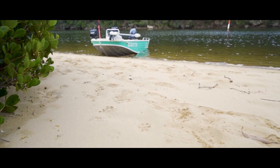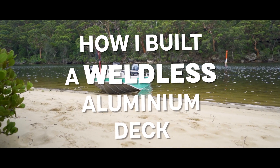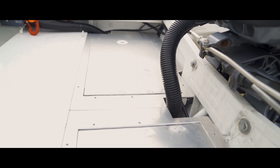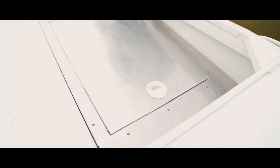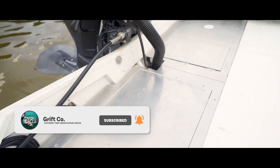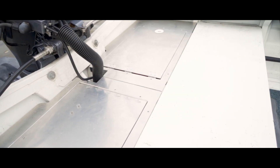Ahoy grifters, welcome back to the Grift Code channel. This is an exciting video as we're going to go through my trials and tribulations of creating an aluminium deck without the special skill set of being able to weld aluminium. We went a little bit further and made the deck totally out of aluminium in this little project.